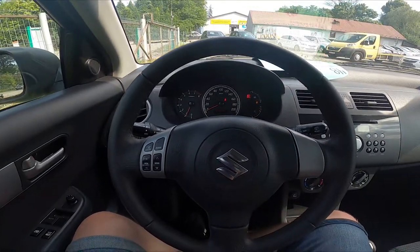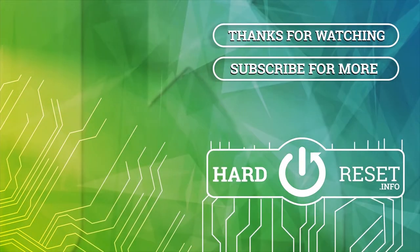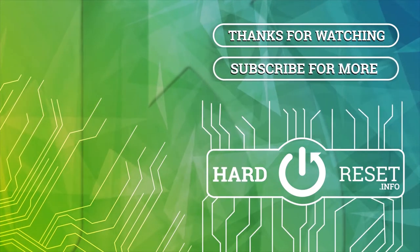If you find this video helpful please leave a like, comment and subscribe. See you next time.